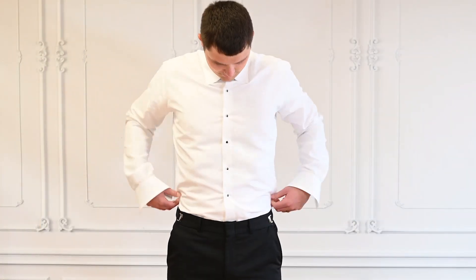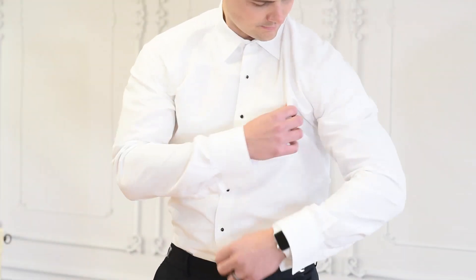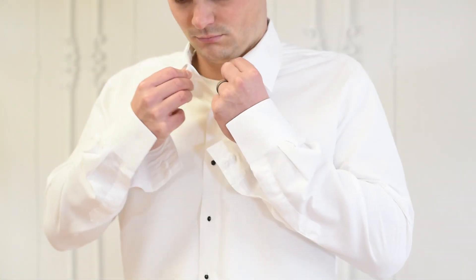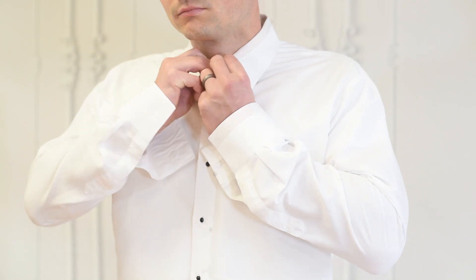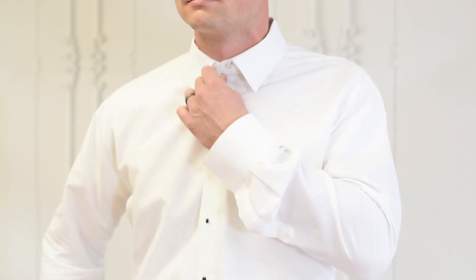Make sure the shirt fits comfortably around your shoulders and your midsection. You'll notice the shirt has a little stretch in the top button so it's easier to button and it fits comfortably around your neck.